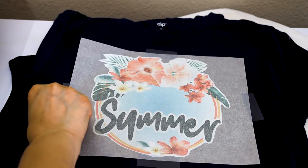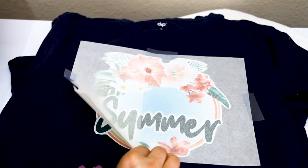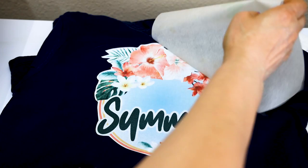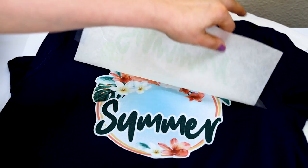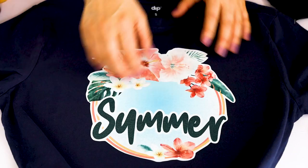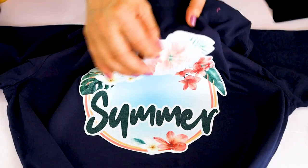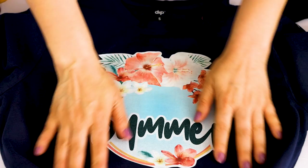Let's reveal the design. I like how it looks — it looks beautiful and the colors are just as in the picture. This is how it looks sublimated on dark fabric transfer paper.